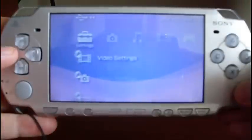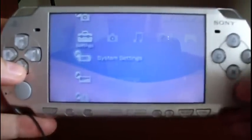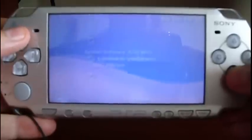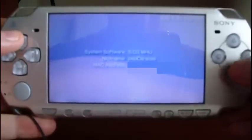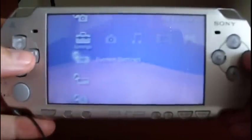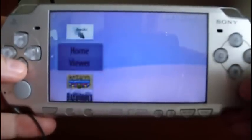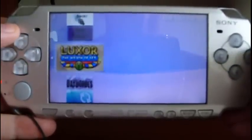It will also ask if you want to launch it — say yes by pressing X. Now let's check the version one more time under System Information. It shows MHU — that's the Custom Firmware Enabler. Now let's go to the game menu one more time and check that magically a game appeared.